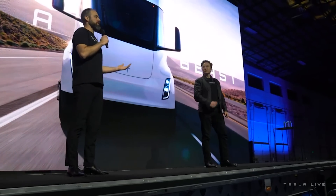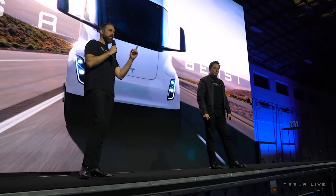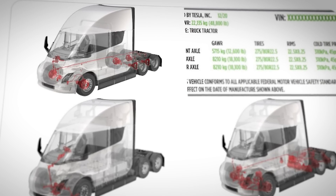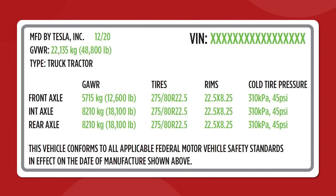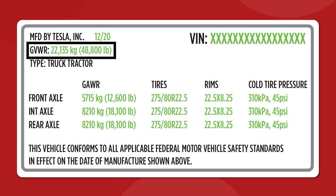Aside from the batteries, we do have some other very interesting information that confirms the Semi's capacity, which was shown back at the delivery event in December. There is a vehicle identification number — a VIN label — included with the images that gives us some hard numbers. Like any other vehicle, this label lists things like rim dimensions, tire pressures, and the gross vehicle weight rating. The label puts the Semi's rating at 48,800 pounds.